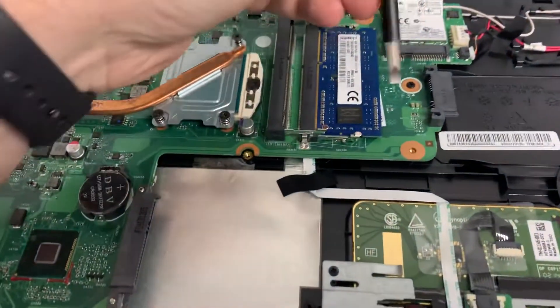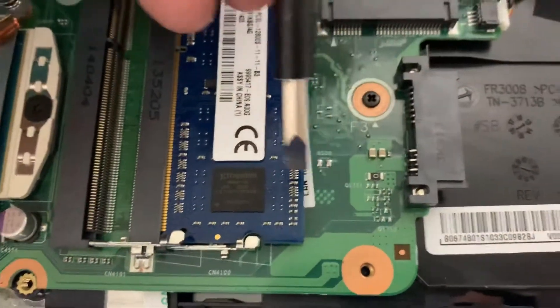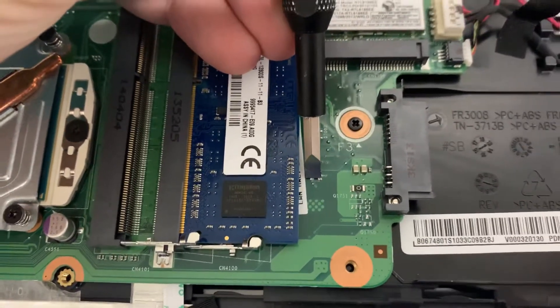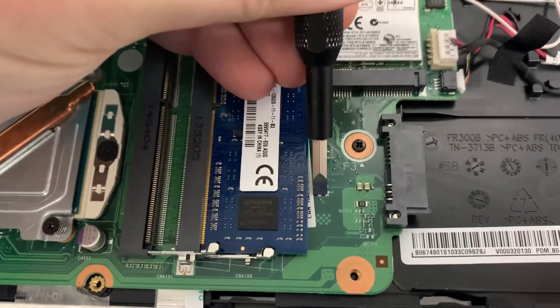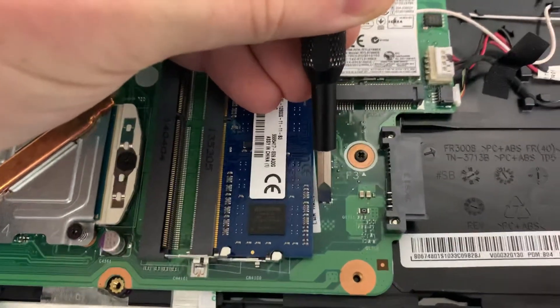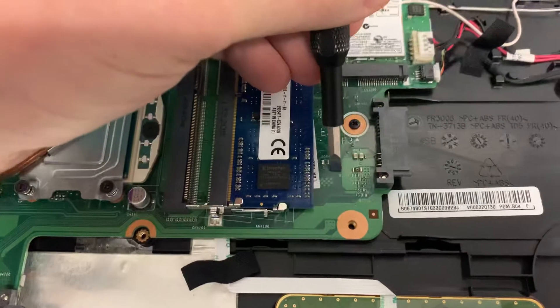You're gonna go ahead and jump the B500 jumper right here. Just press down just like that and then you're gonna hit your power button. The system will turn on, it'll do a quick flash, then it'll shut itself off, then it'll turn itself back on. It'll say that it's doing a system check, but ultimately right after that you can go ahead and let go.